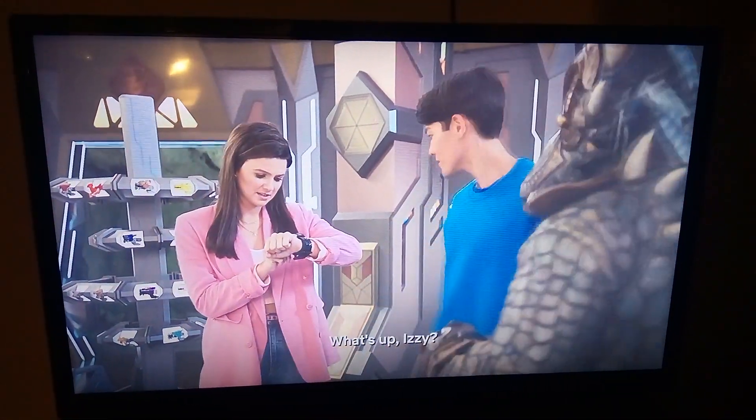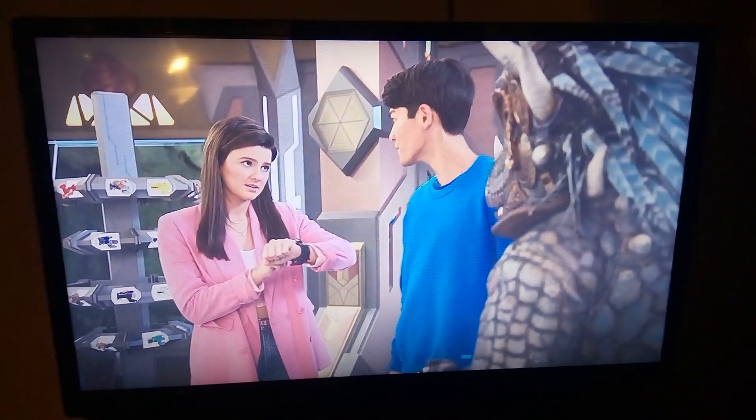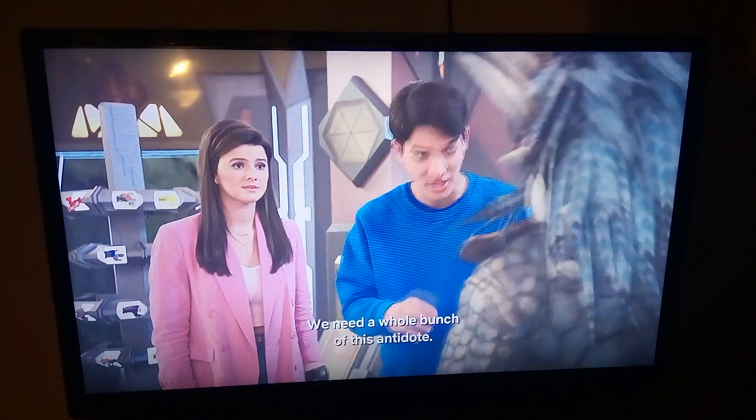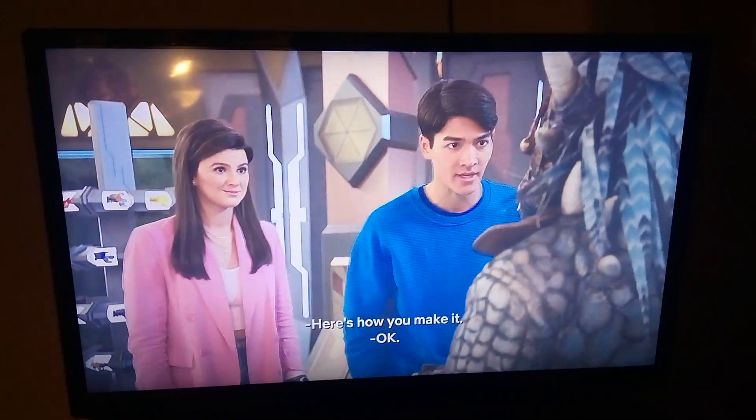What's up Izzy? We'll be there in a sec. We need a whole bunch of this. Here's how you make it. Okay.